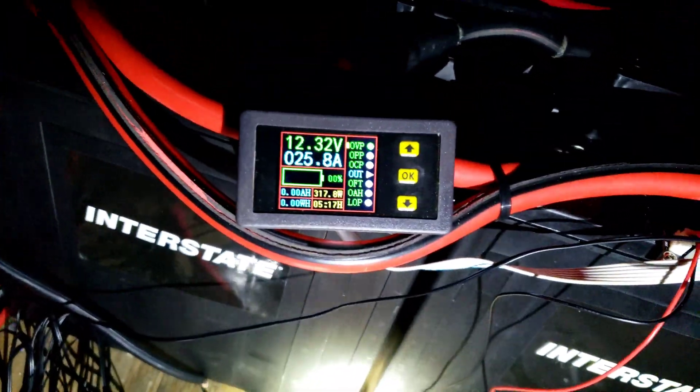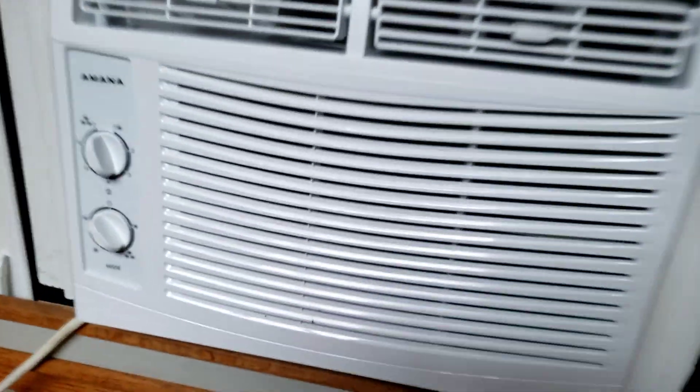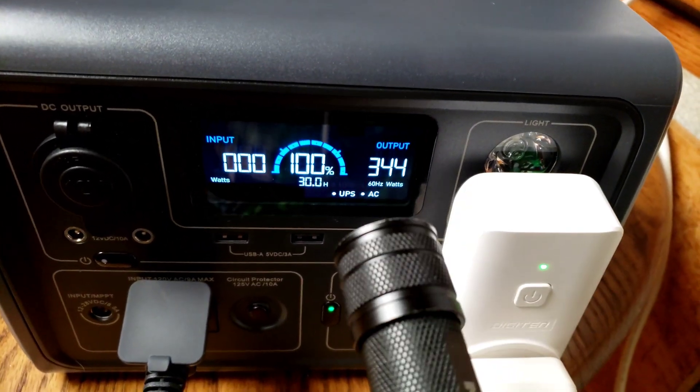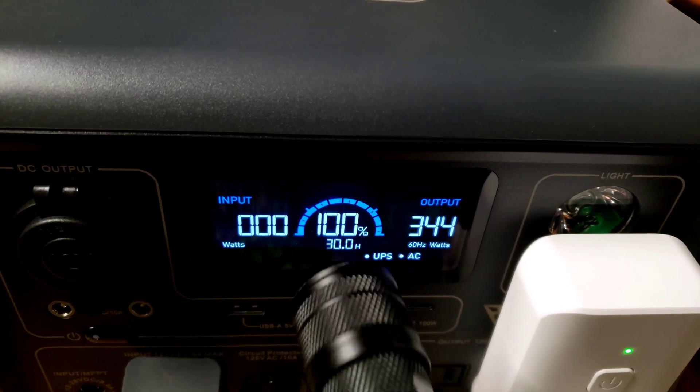I'll show you what happens if I turn on that light — watch. I'll add another like 150 watts. Yeah, 120 — it's 317 watts with just that fluorescent light on, so that's why I turned that off. You can hear the compressor running. Nice cool air. 345 watts. At 10%, 100% — they'll just continue to run and run.